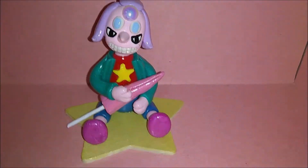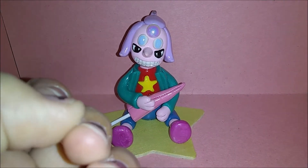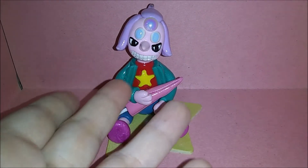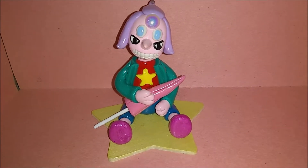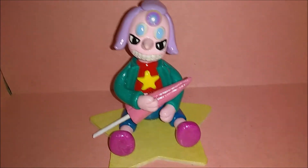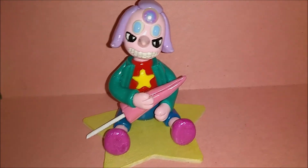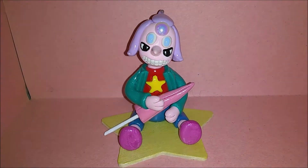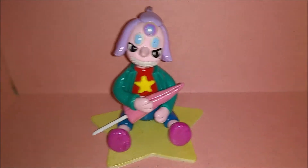She also did a Steven Universe type video — she made five total sculptures in the time it took me to make this one, which is really impressive. She made Connie, Steven, and the main fusion Alexandrite, Pearl, and Amethyst in their new uniforms. She didn't make Garnet, which surprised me. It just depends on your favorite characters. It takes me a little more time — maybe it's my perfectionism. I'm still not entirely happy with this; I hate the second set of eyes, they look so out of place.